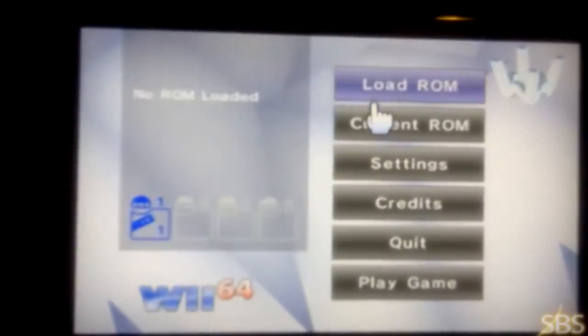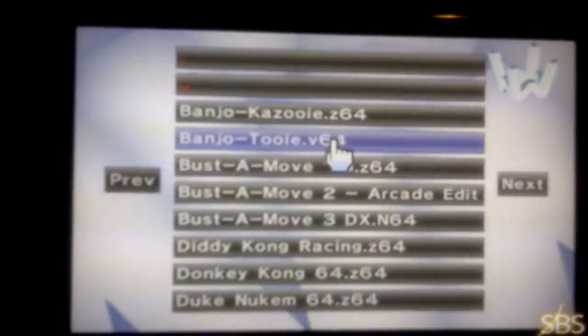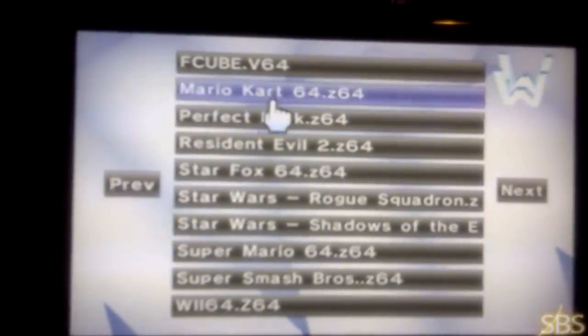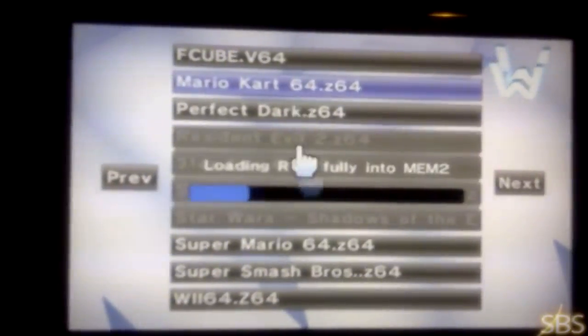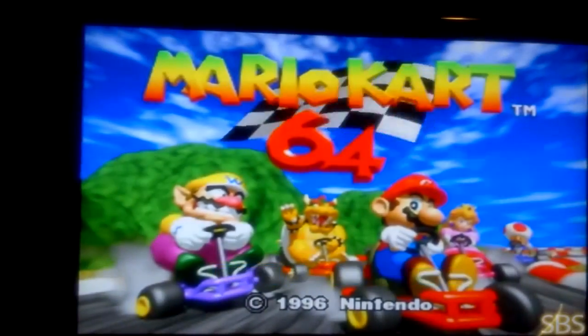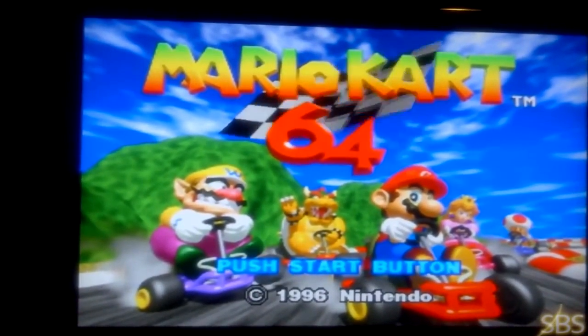I'll go with the Nintendo 64. You don't have any cover art on here, but it loads no problem. What you want to do is find a ROM, load the ROM from your SD card, and pick a game. I'll pick Mario Kart 64. So many games play really, really well, but some games don't play. You have a whole bunch of games that play really well. And there's the Nintendo 64, no problem at all.